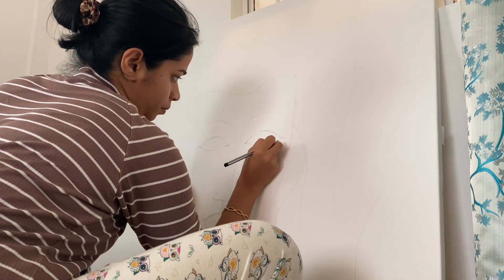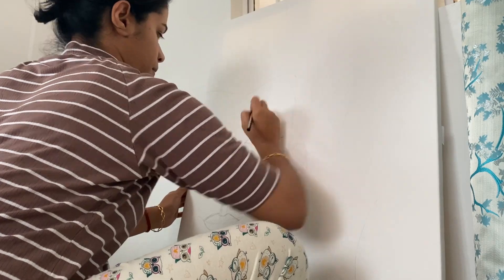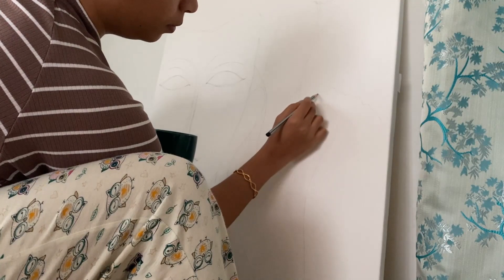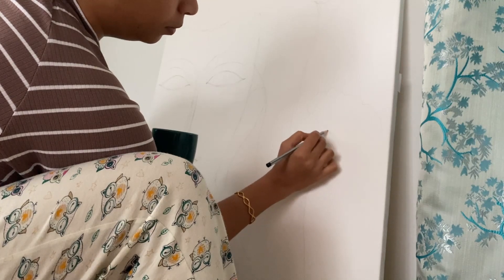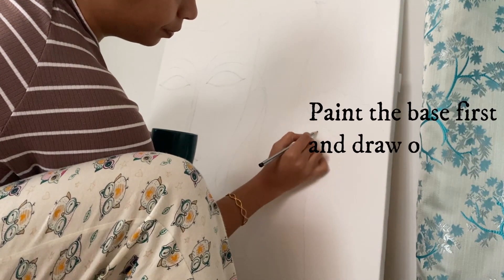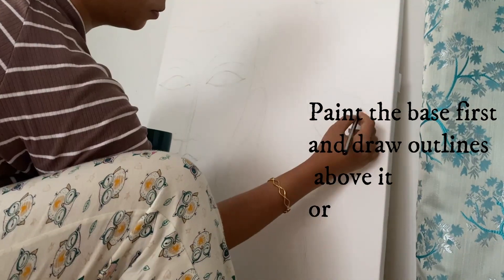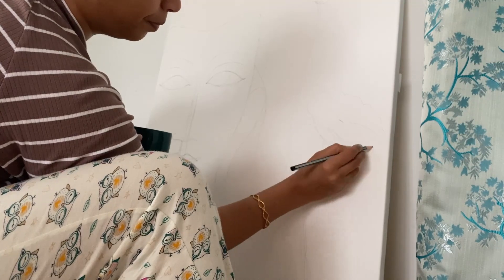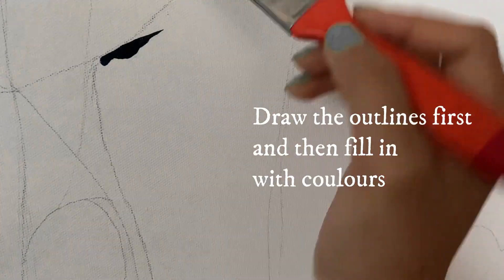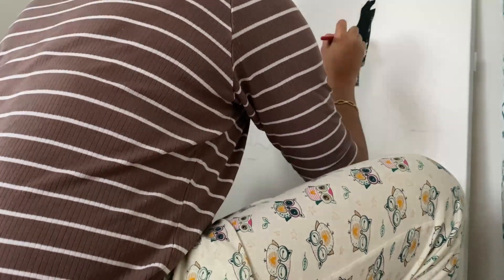Begin with drawing the outline of the idea you have in mind and then fill it in with acrylic paints. However, I have also watched some videos of painters who actually prepare the base with acrylic paint on the canvas first and then draw the outline of the figures on top of it. I'm going the other way around — drawing the outline of the figures first — but you can do whichever way makes it easier for you.